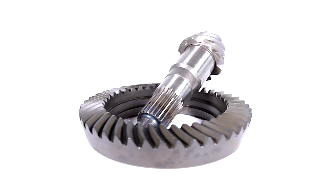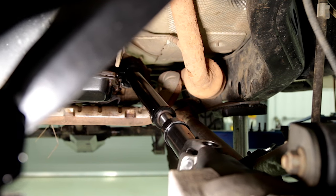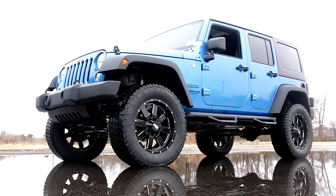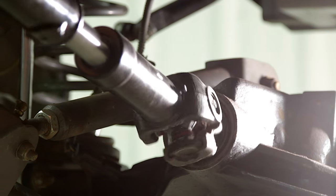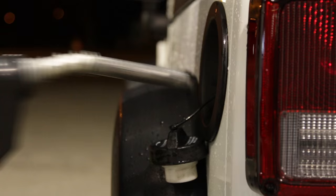Ring and pinion gears help your vehicle take power supplied from the drive shaft and push it out through the axle shafts to the wheels. Once a lift and larger tires are installed, however, the factory gear ratio is off, resulting in a slower turning drive shaft and engine. This weakened power state can rob your vehicle's performance and even your fuel economy.